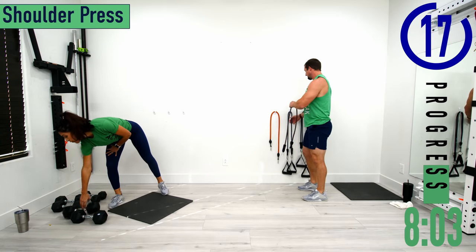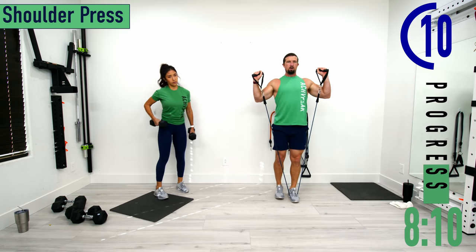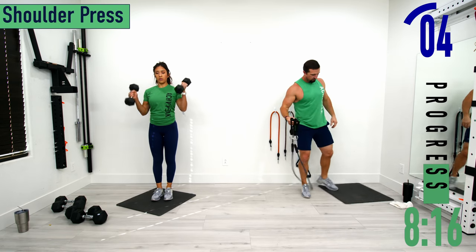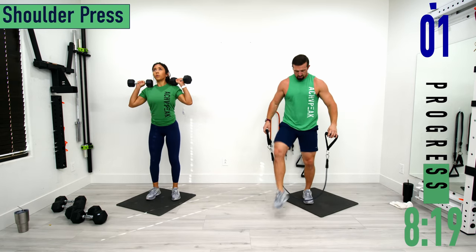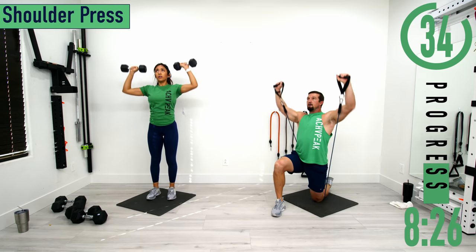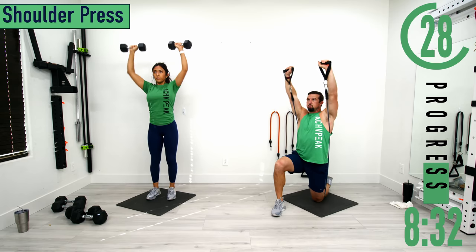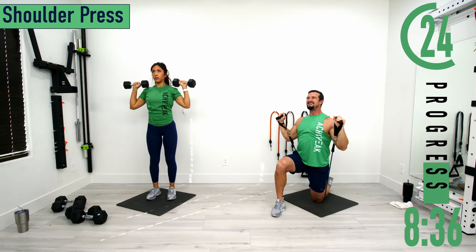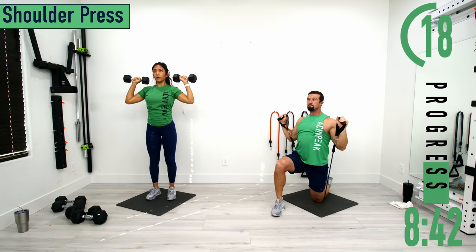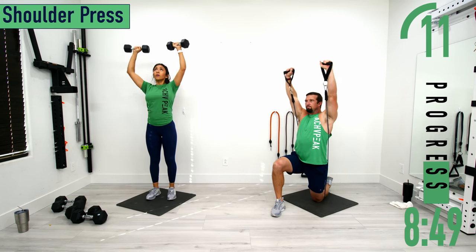Next we're going into shoulder press. With dumbbells, do these standing. With bands, you can do them standing — step on the band with one or both feet. Palms facing out, elbows in front of the shoulders, push up and come back down. If the bands are a little too short, drop down to the knee and put the band under that knee, same movement. Exhale as you push up; inhale as you bring your hands back down. Keep the elbows in front of the shoulders, we want the elbows pulling back.